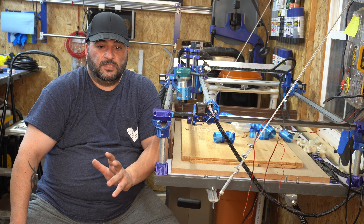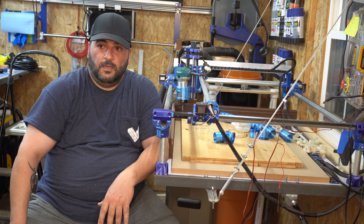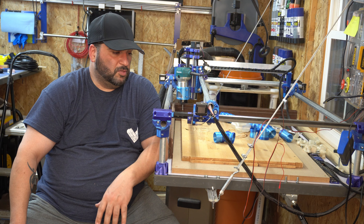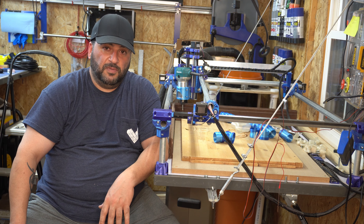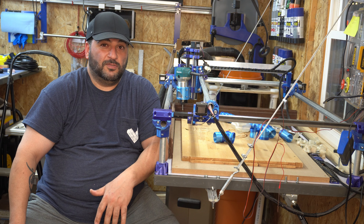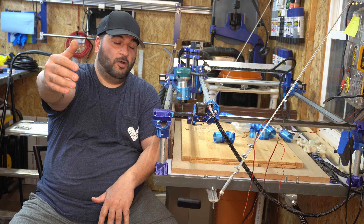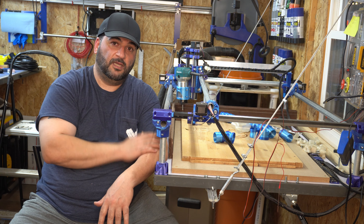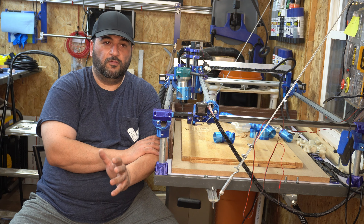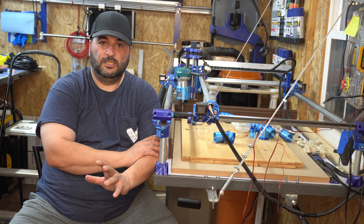I definitely recommend the MPCNC for anybody who wants to start out and doesn't have thousands of dollars to throw at a CNC machine. The great thing is the size flexibility — you can build it as small or as large as you want and the cost is almost the same. If you go larger, you'll need some support for the rails so they don't sag under the weight, but there are genius people on the forums and YouTube channels who have figured out how to handle that.